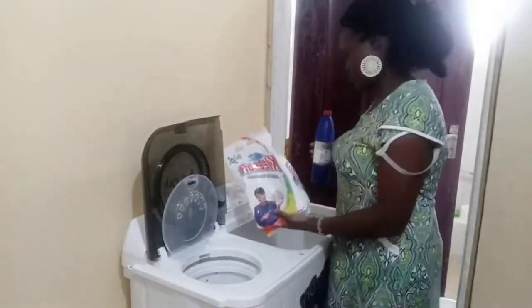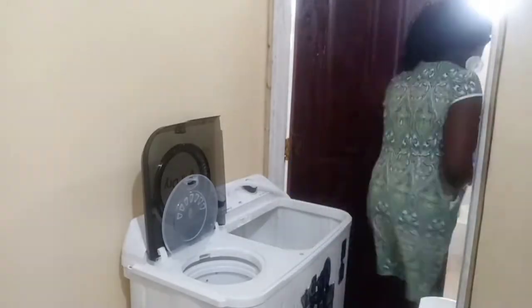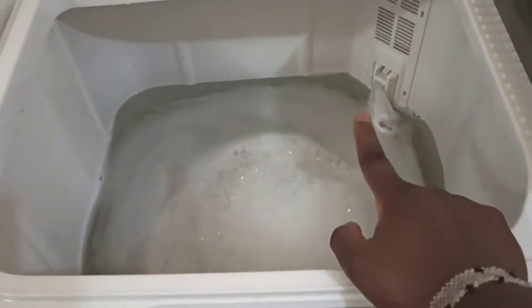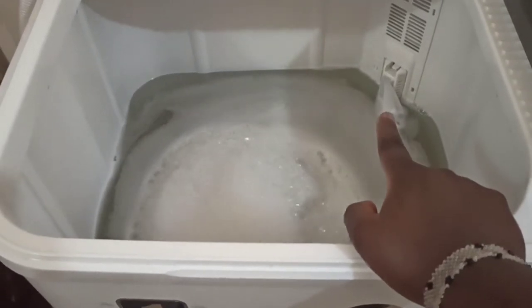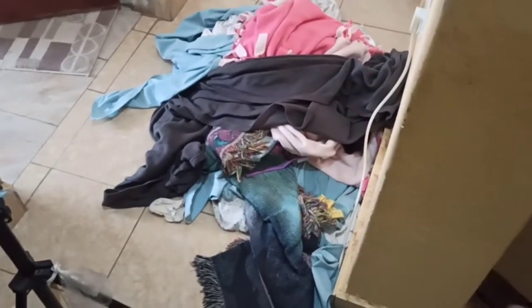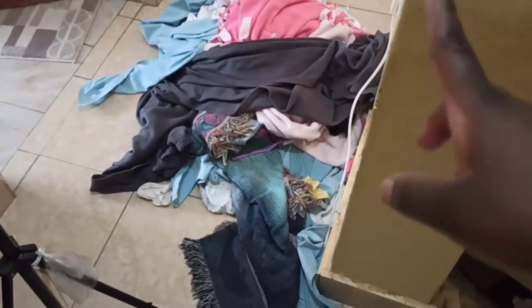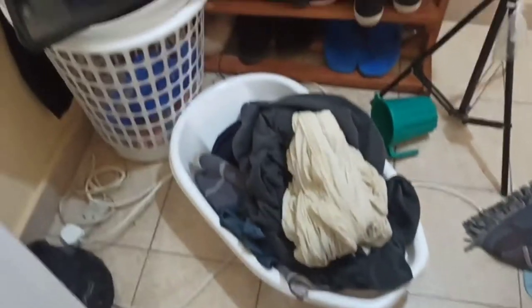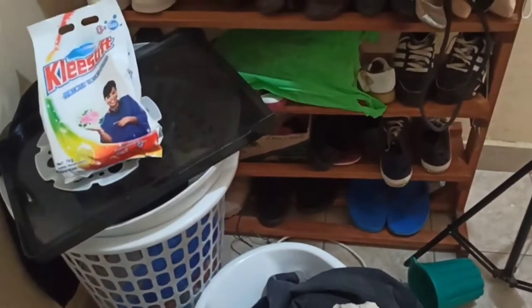So guys, let's just load the bed sheets. So these are the bed sheets that we are going to put. These loads over here I've not cleaned, but I'm through with this one. Guys, my laundry area is in such a mess.